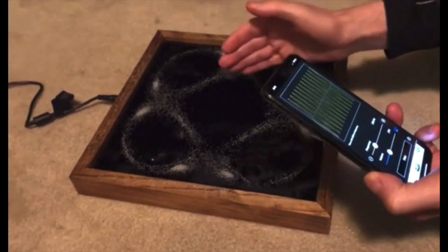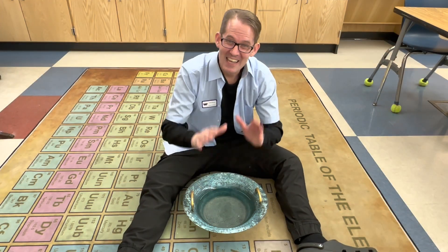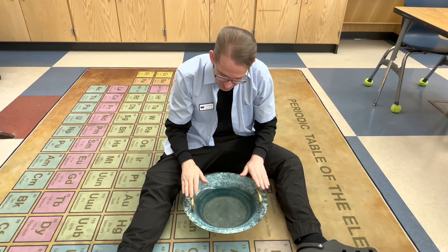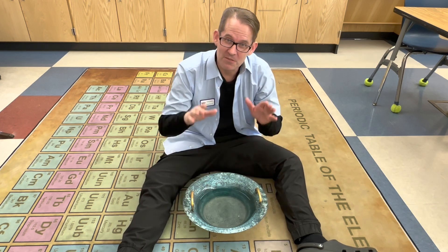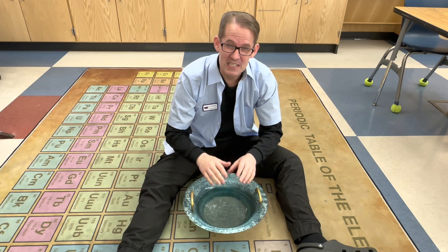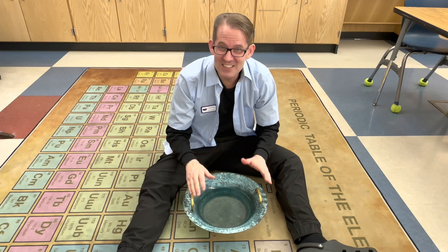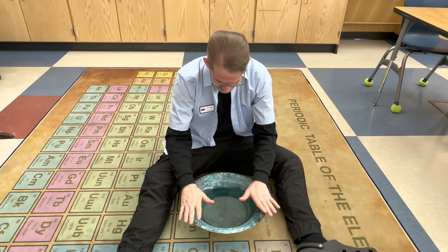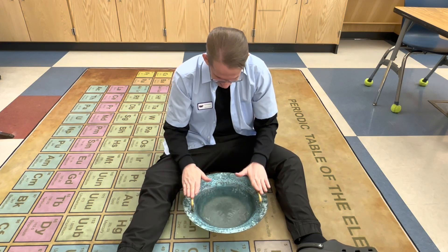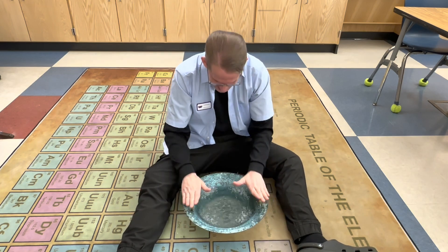This next singing bowl actually has water in it. I'm going to get my hands wet so when I rub the handles of the bowl, that friction will cause the bowl to vibrate at its natural frequency, making so much resonance that the water starts to vibrate and actually splashes out of the bowl. Let's see if I can get it to hit that resonating frequency — you see the water, look at it splash!